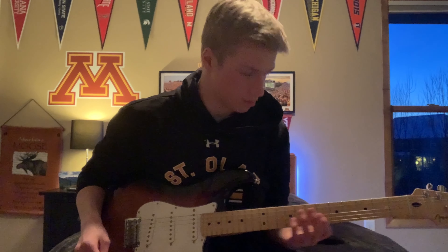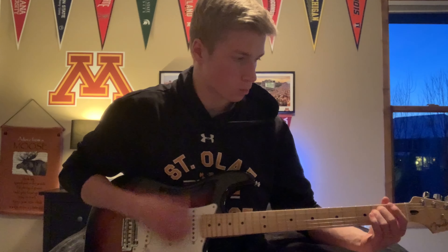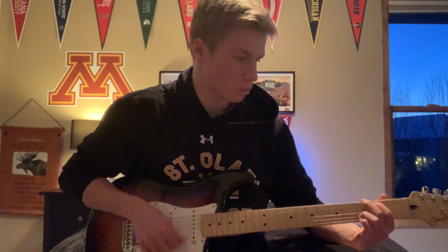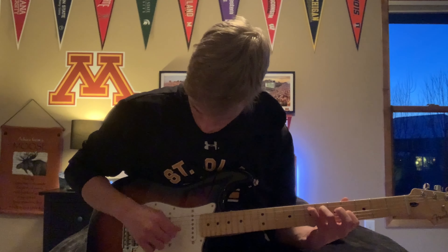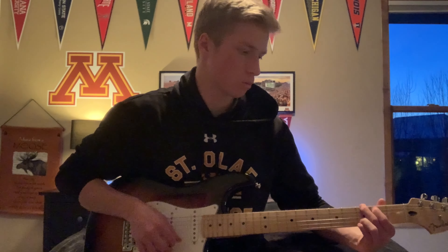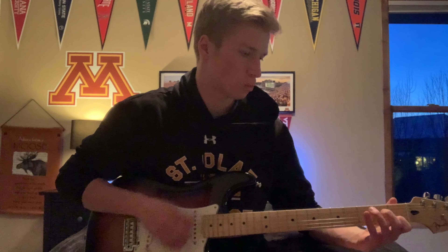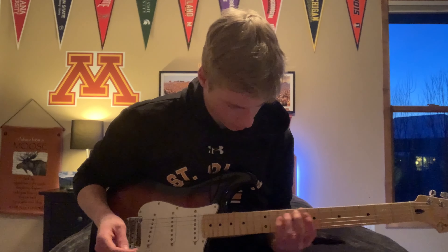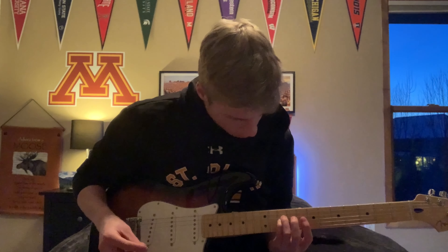Here is neck and middle. All right, here's middle. Here's a couple of power chords — starting to get into some rock kind of tone.